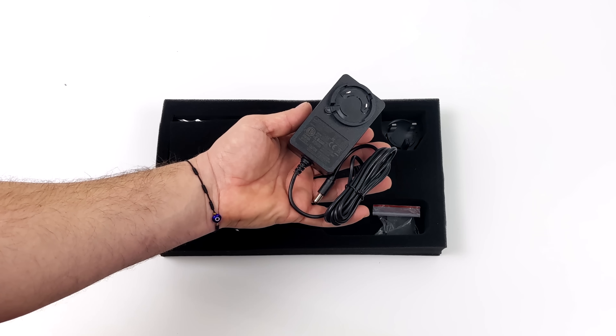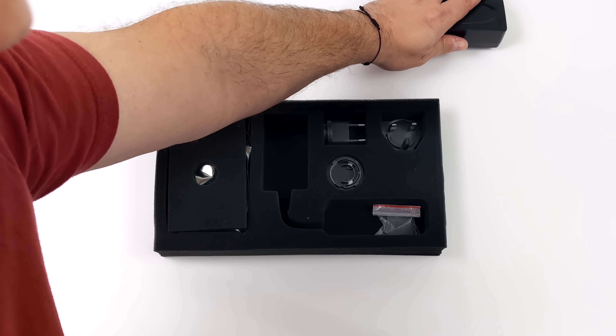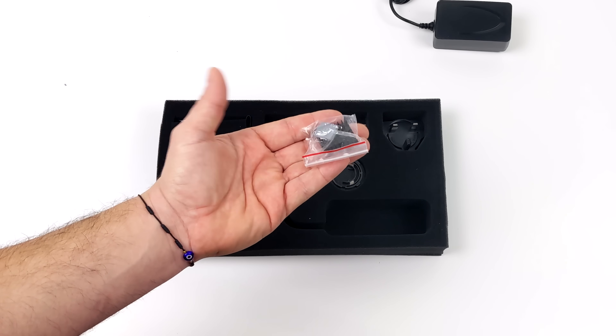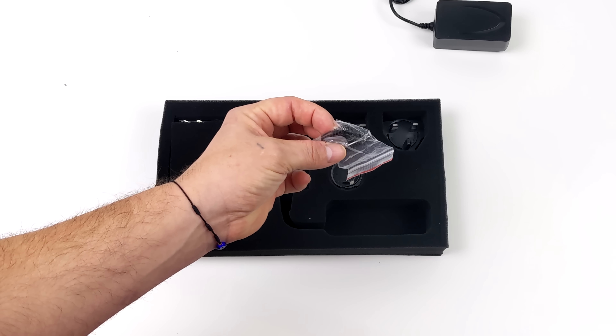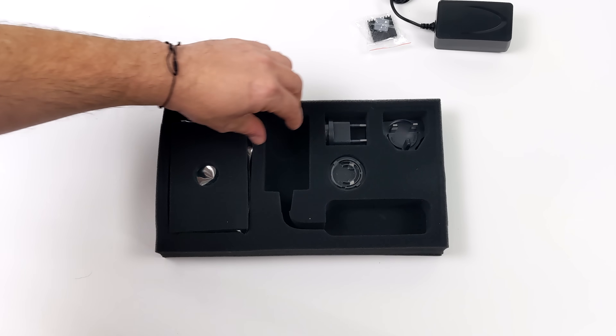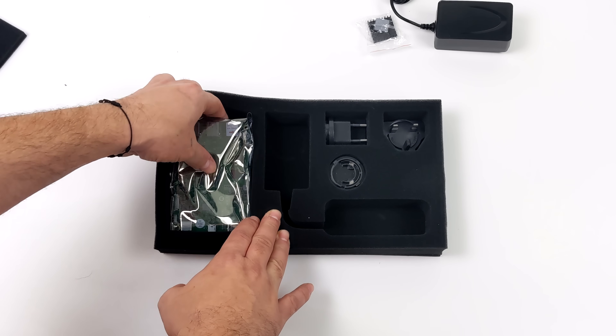Inside the box we get a 12 volt 36 watt power supply. We also have a smaller heatsink which will help with dissipating heat from the CPU, but going with something a bit beefier will help out in the long run. We've also got our regional wall adapters and the Hackboard 2 itself.